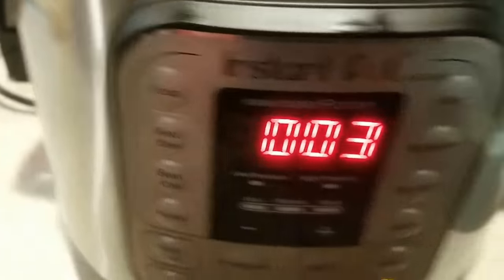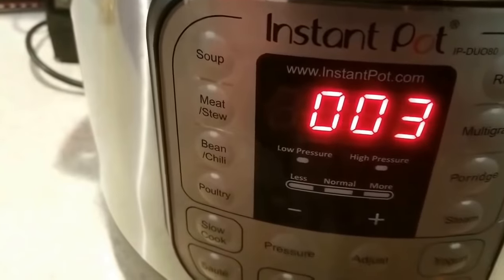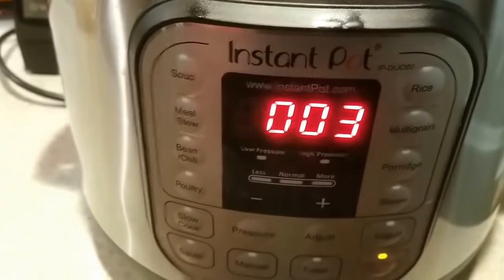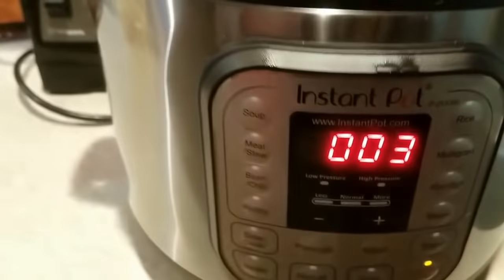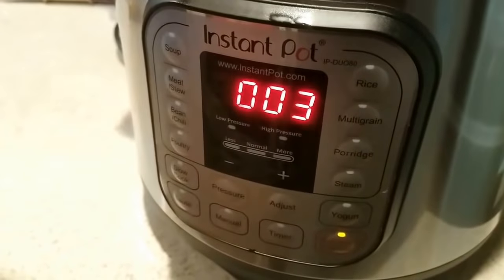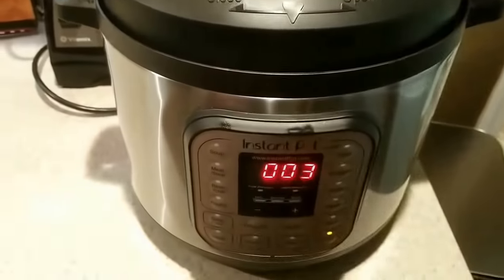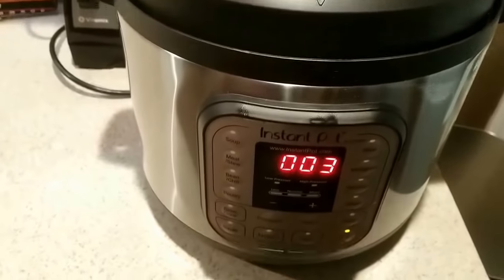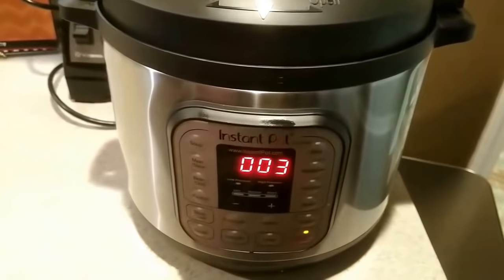You just set it in there and press the Warm button — make sure it comes on to Keep Warm. If you're in a hurry you could do a different setting and put it under slight pressure to heat it up faster, but I'm not doing that. It's Sunday and people will probably be eating on this all day. I think this setting stays on for 10 hours before it automatically shuts off. It's a great device — I haven't found anything to complain about.